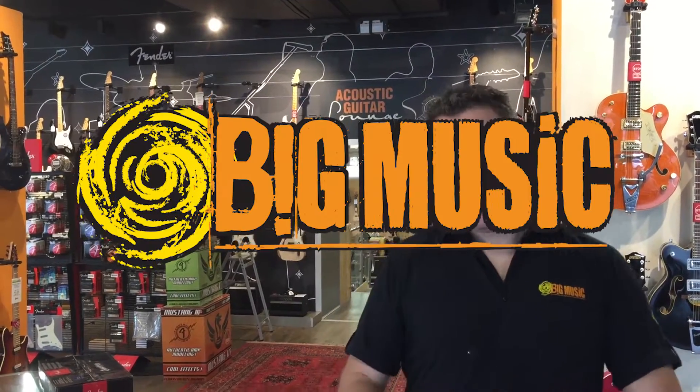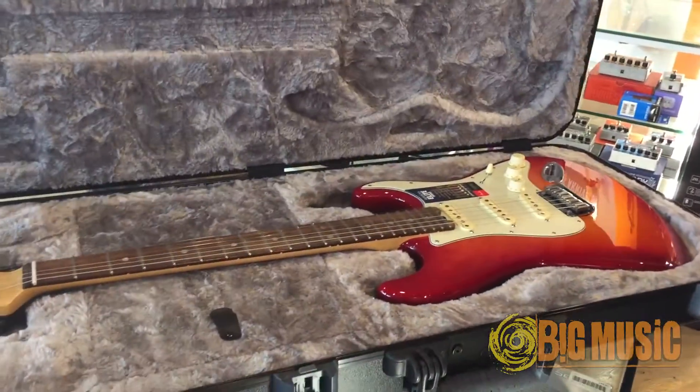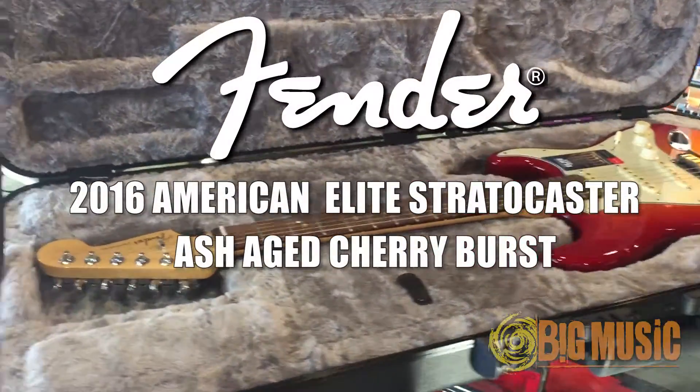Hi, it's Angus Marshall from Big Music and today we're going to crack this case and see what we've got. It is the 2016 American Elite Series.